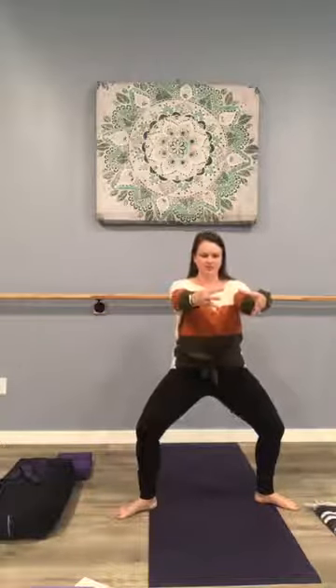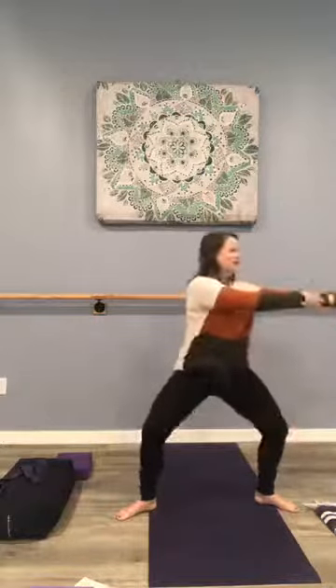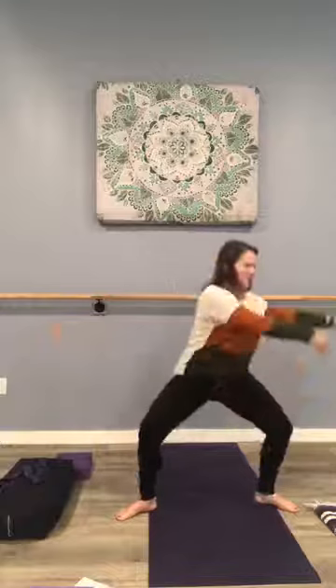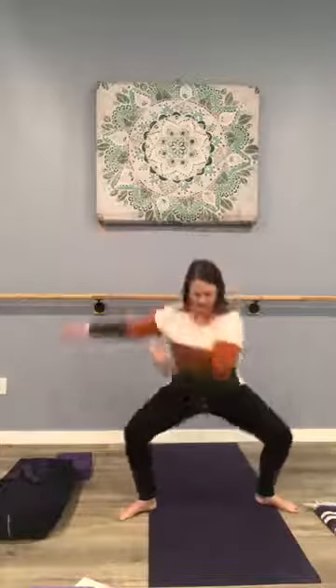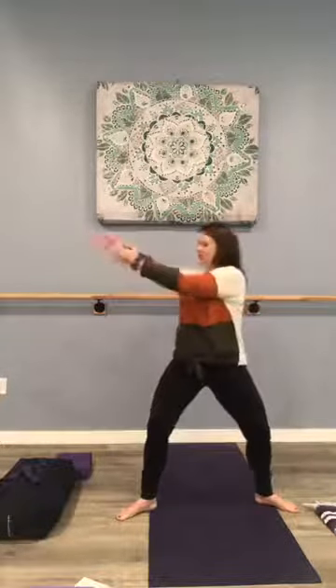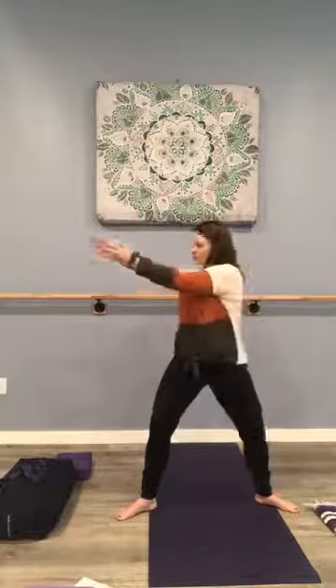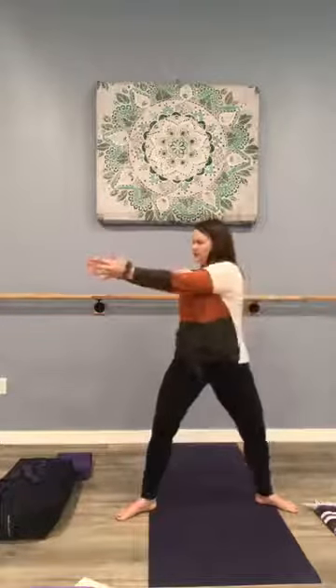Now I'd like you to hold the plié here. Your tailbone is heavy and tucked. Imagine your spine nice and tall as if you're pressed up against a wall. The arms come out front — we're holding a ball of energy here. In just a moment, holding the bend in your legs, we're going to turn the upper body to the right, the arms come down and across, deepening the plié, and come back. Six more times — feeling those legs getting warmer. Four, and three, and two, and one.